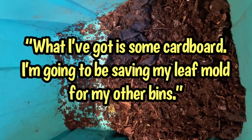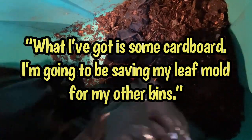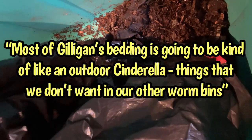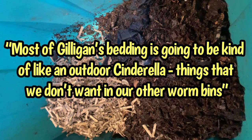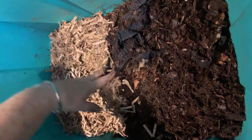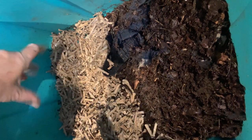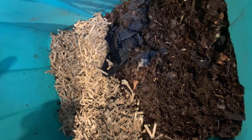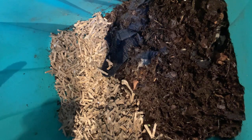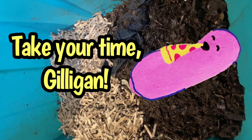So what I've got is some cardboard. I'm going to be saving my leaf mold for my other bins. Most of Gilligan's bedding is going to be kind of like an outdoor Cinderella — things that we don't want in our other worm bins. Actually, that's not as much cardboard as I thought I was going to give, so I'm just going to feed in this area. Eat My Shorts is going to produce bedding that can go out to Gilligan in the next month or so, and it's not my leaf mold bedding that I want for my other worm bins — Gilligan has got six months to work on bedding, so he's not going to get the good stuff.